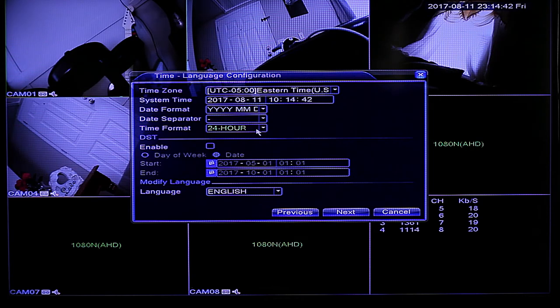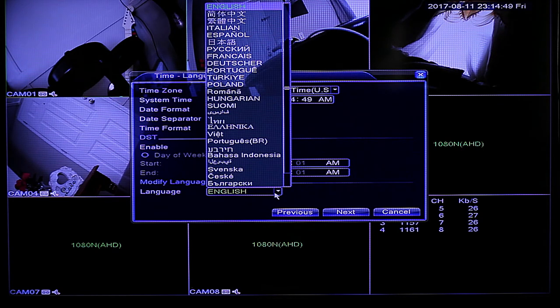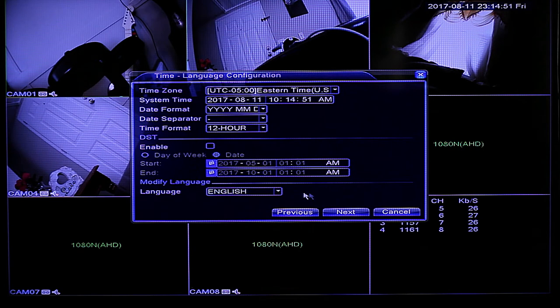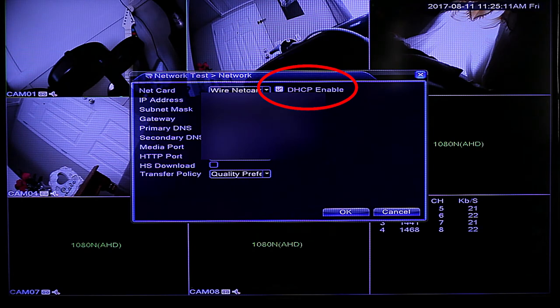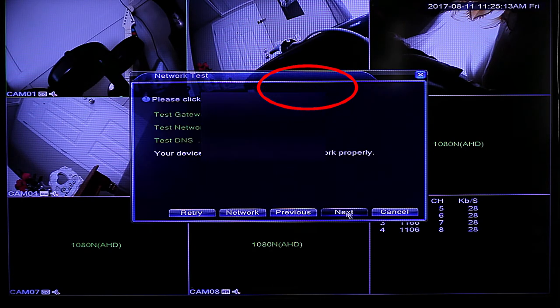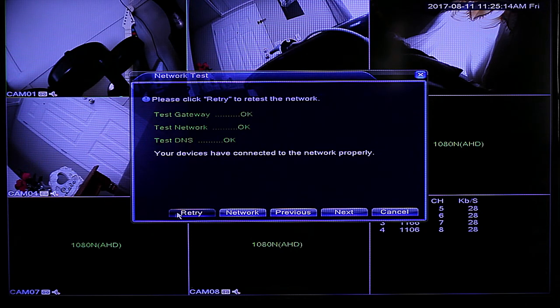The next screen shows the network status. If you connected the ethernet cable, you'll see green text. A red error message with the cable connected means you should hit Network, verify that DHCP is enabled, and press Retry. If you chose not to use the internet feature, skip ahead to the end of the wizard.